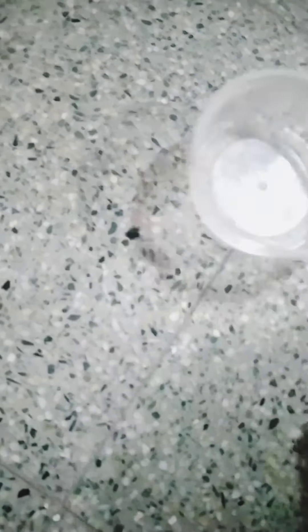Hello everyone, welcome back to another video. Today I have gloves on and I'm going to handle this insect over here — looks like some kind of beetle, I'm not sure what it is. It can move really fast so I'll have to be quick.